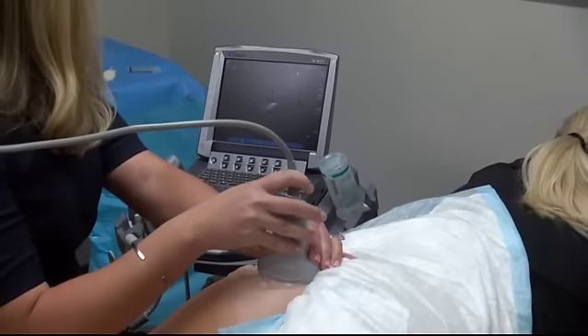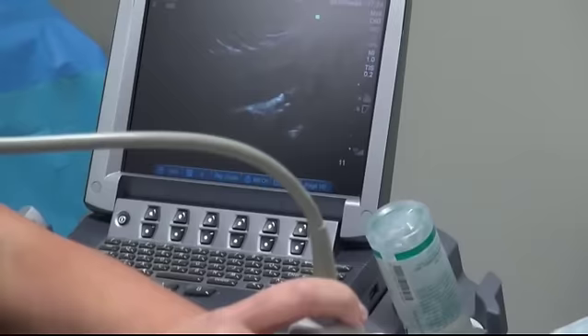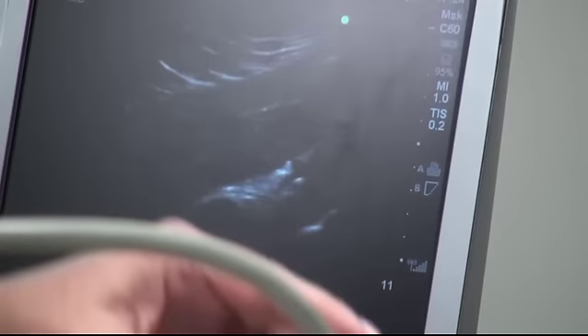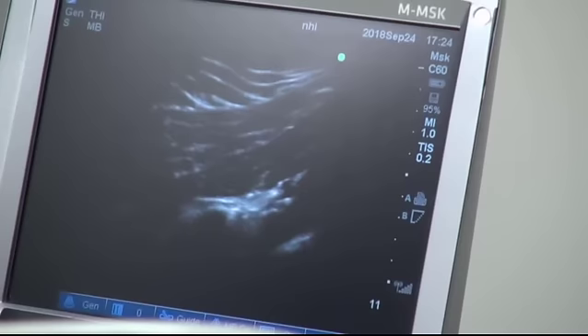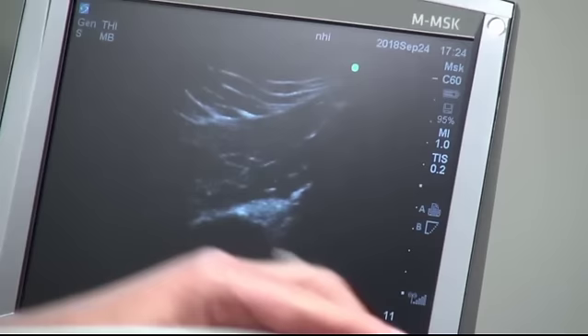The transducer is placed in long axis with the piriformis. The piriformis musculature is visualized in long axis and the sciatic nerve is the hyperechoic structure beneath the piriformis, visualized in short axis. The lower extremity is rotated allowing dynamic visualization of the muscle from the sacrum to the attachment on the greater trochanter. The trochanter may not be within view until the patient is rotated. This muscle movement also helps confirm the correct muscle is being visualized.